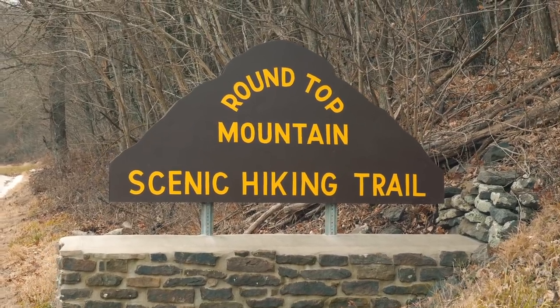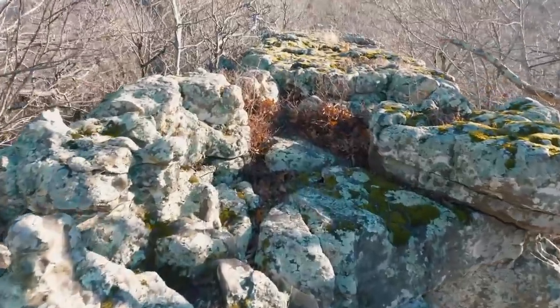Alright guys, so I'm at Round Top Mountain here in the Ozarks, and I'm going to be flying with the Mavic Air on the south point of the mountain. It's got some nice rock terrain features, should look pretty cool. But I've got about a mile or so to get to the south point, so I'm going to meet you guys at the top.